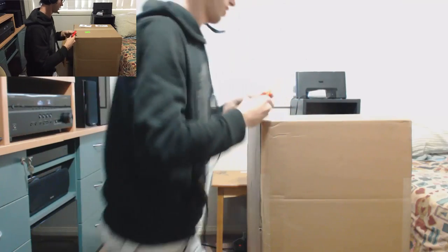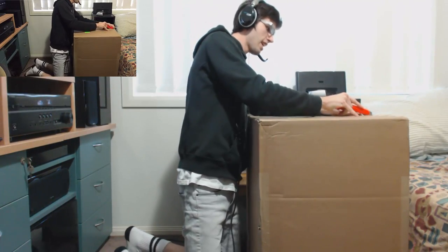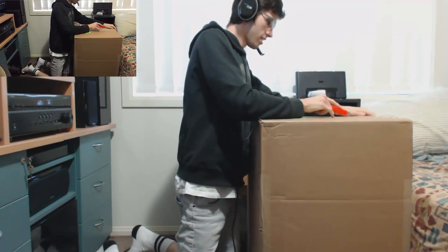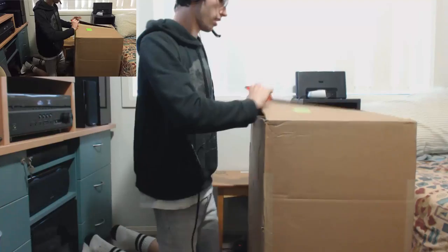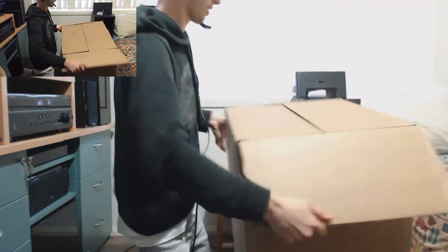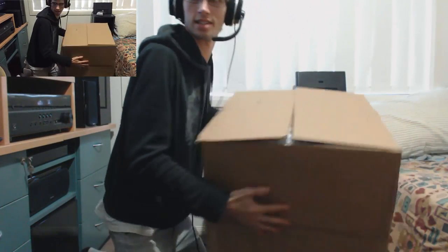A lot of you guys on camera — I never, ever, ever do big purchases like this, ever. So this is going to be a really big thing for me. Let's go, you guys.